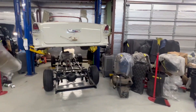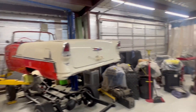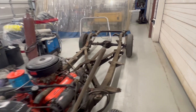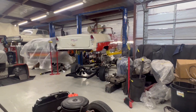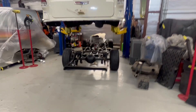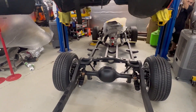Barry Wilson here with Wilson Auto Repair. We have removed this 55 Chevrolet convertible body from its old frame. Now it's in the air and we're going to drop it down on the new frame that we got from Art Morrison and make sure that it all lines up.